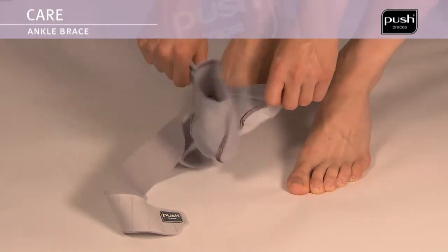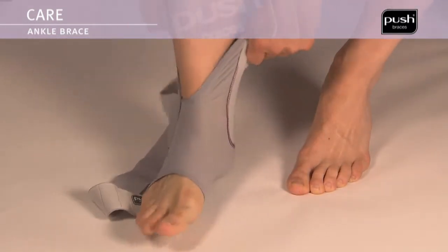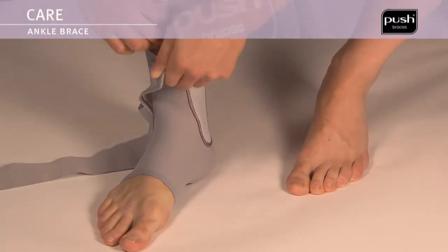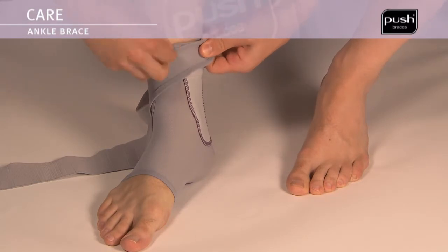Slide the base around your foot, making sure it fits snugly. Keep the foot at an angle of 90 degrees in relation to the lower leg. Then close the elastic fastening at the front.